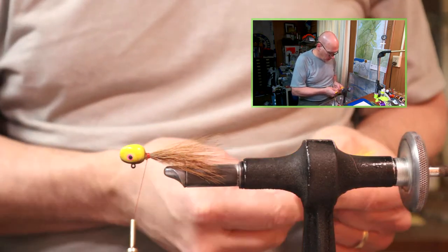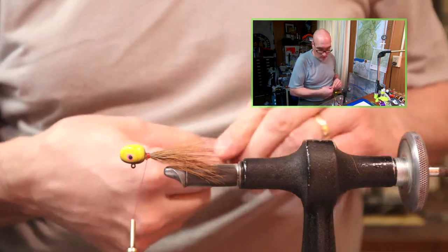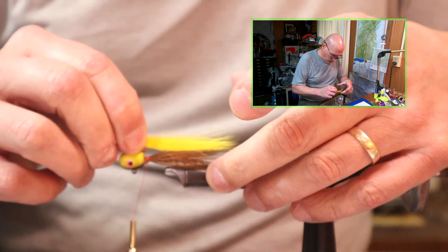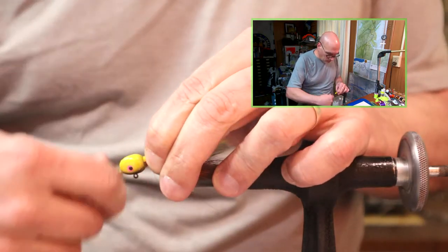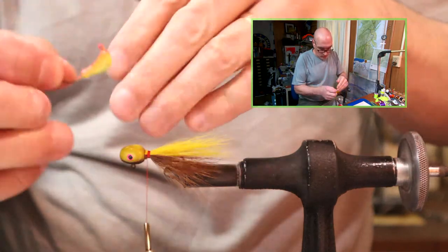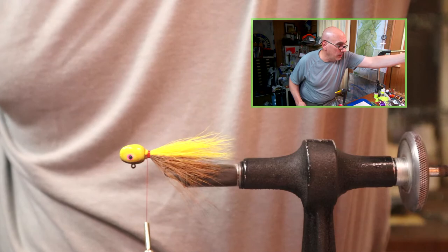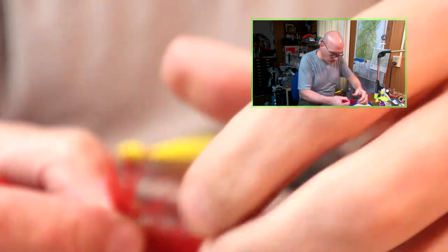I originally tied this — was asked to tie this — by a charter captain on Oneida Lake, going back maybe ten to fifteen years or so. It was a pattern he really liked using, and I originally tied it on a banana jig head style in a bunch of different sizes. It was just a color he really liked, and there are a few local guys here in central New York State who still like this pattern.